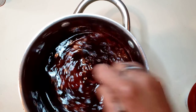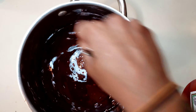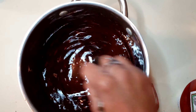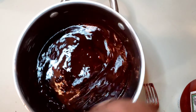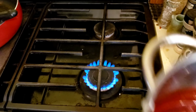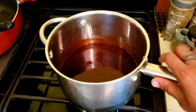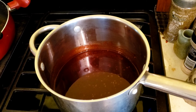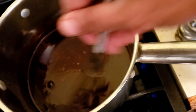When everything gets mixed together, I'm going to use a whisk. Once everything's mixed up, I'm going to put it on the heat — on medium, medium-low — and let it simmer so it's a little bit thicker. I'm going to put our sauce on medium heat and let it sit, stirring it occasionally until it thickens up.